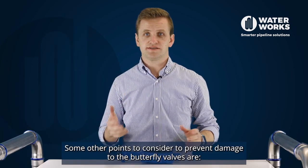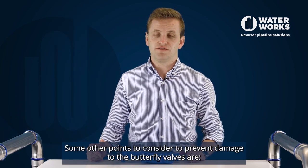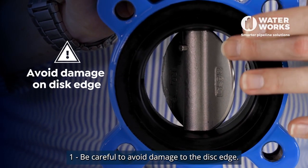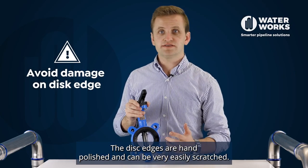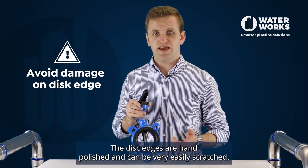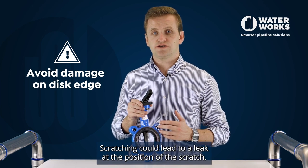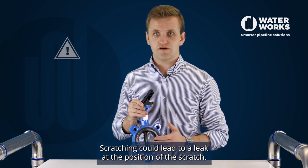Some other points to consider to prevent damage to the butterfly valves: number one, be careful to avoid damage to the disc edge. The disc edges are hand polished and can be very easily scratched. Scratching could lead to a leak at the position of the scratch.